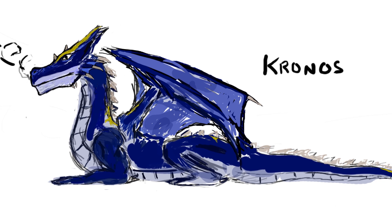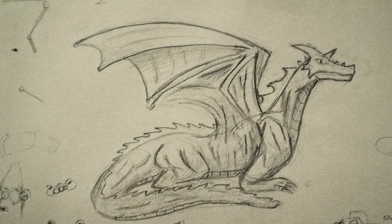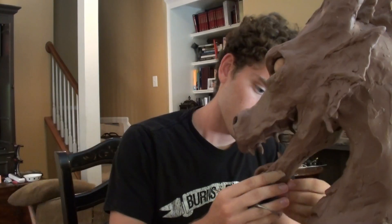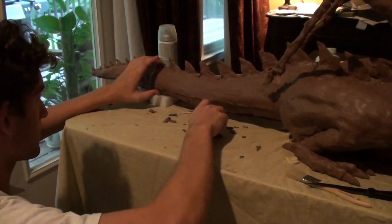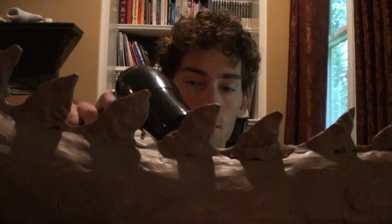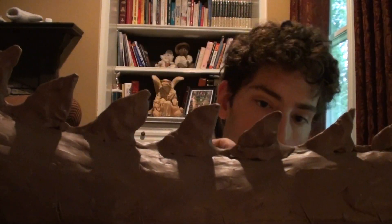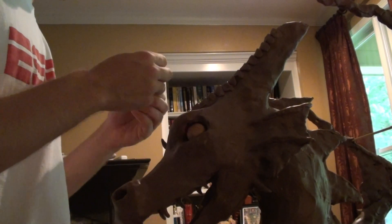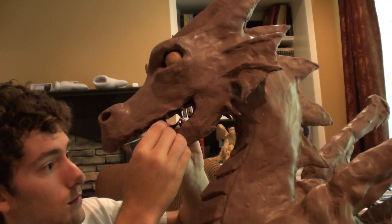Kronos first started with a simple sketch, the blueprint of potential. As a non-professional artist, I brought Kronos to life, shaping clay with my own hands. Through the power of Google and a small grant through Georgia Southern University, I acquired what I believed were all the materials necessary to craft my creature. This particular clay is called monster clay — a premium oil-based clay that softens nicely with a hairdryer.